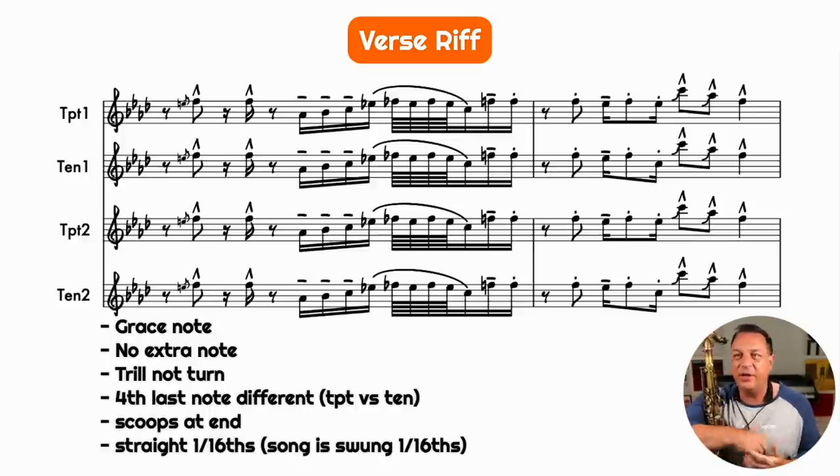Let's hear this famous verse riff, which is the first thing that happens in the horns. What you're listening to is the exact horn parts from the record, isolated from the rest of the track so you can hear them really clearly. There is a grace note into the first stab — it doesn't just go straight in. Make sure you get that little scoop into the first note.